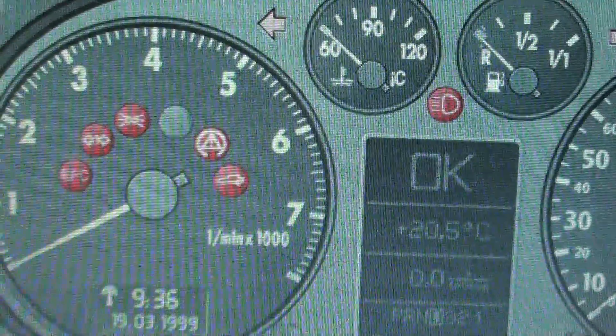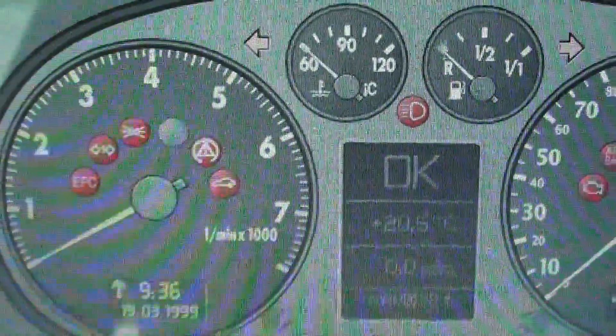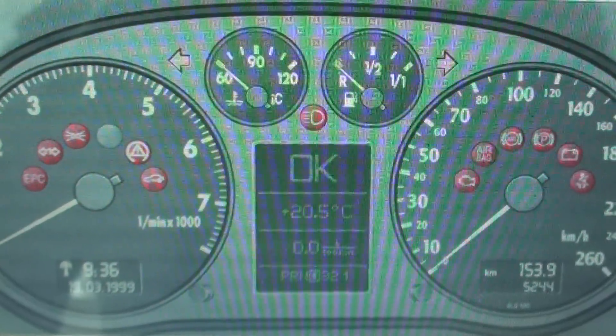Sometimes it's just a case of using a diagnostic tool and resetting the dashboard light. Sometimes you might need to use a diagnostic tool to find out what the problem is and maybe change a sensor somewhere, something like that.